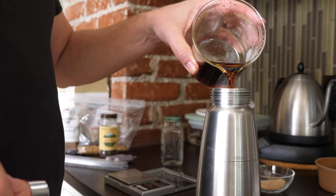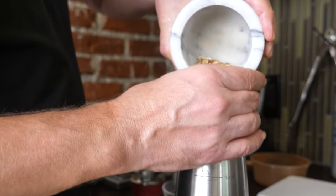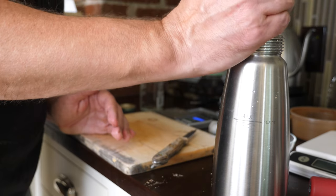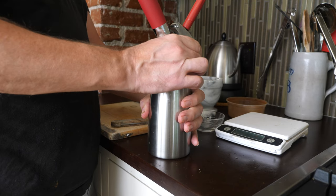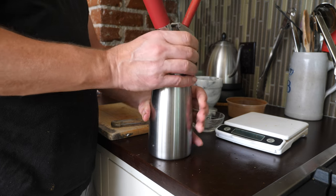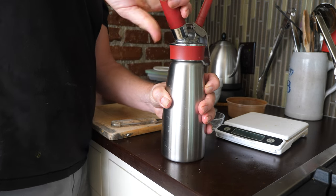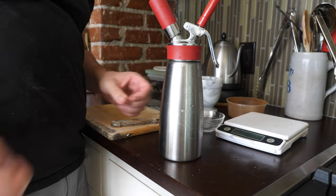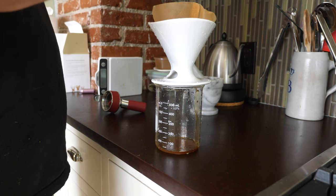Once that's all strained, we're going to put it back in the ISI whipper with all the herbs and spices, including the vanilla. We're going to use two cartridges on this infusion. One is just going to be a real quick one — pressurize and then immediately release. Then put in another canister and let it sit five minutes. After that five minutes is up, we're going to strain it through a coffee filter.